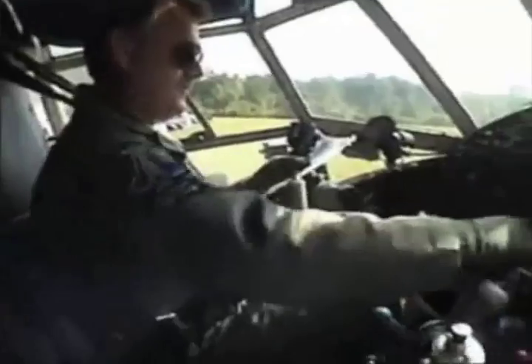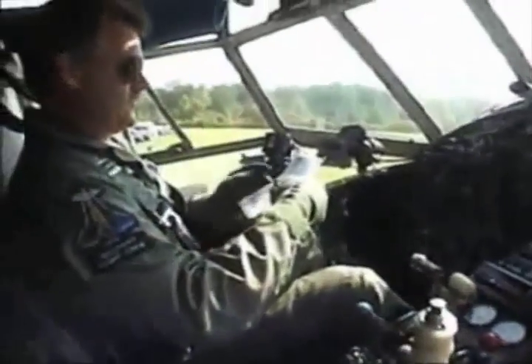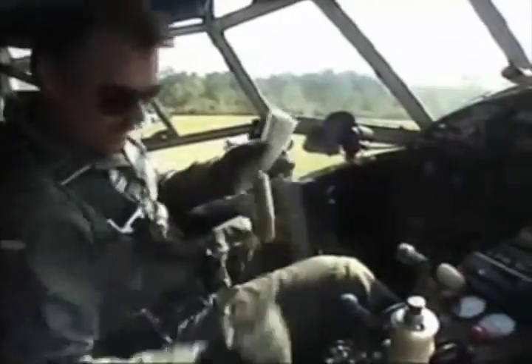Inverter is off, generator is off, battery master is on, battery test button is good, battery master test.